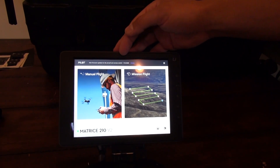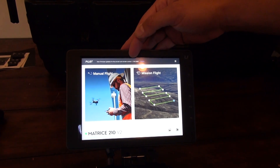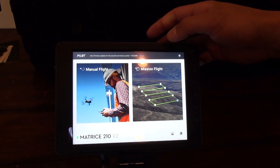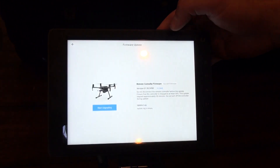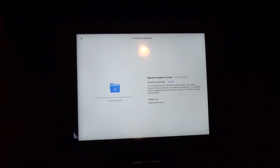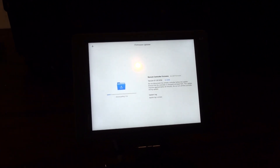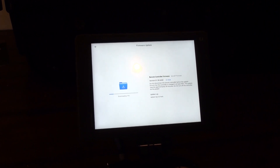So you can see up top here we've now got the one-click update. We have updates for the aircraft and for the remote control — no camera payload attached right now. So we're gonna get in there and start upgrading. That's a new feature of the version 2, the one-tap update.